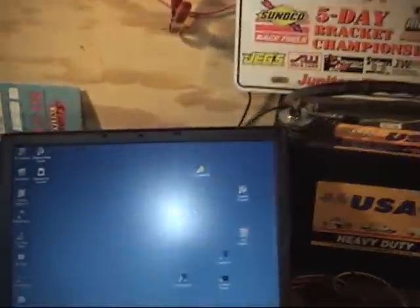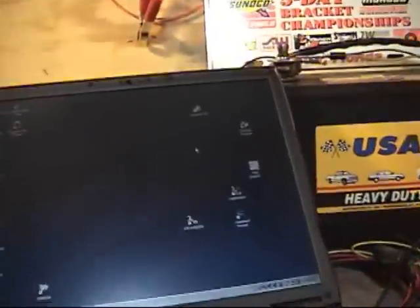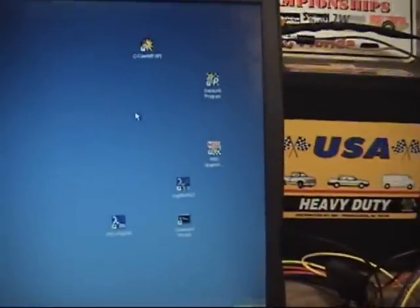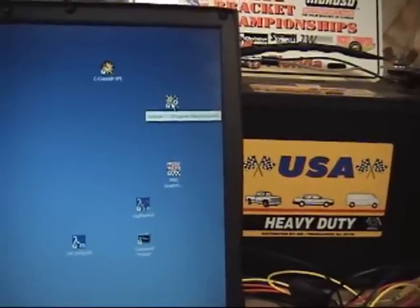We'll get started. If the lighting is right and we can see the screen — make an adjustment there, there we go, that's a little better — we'll navigate up to the RacePak Datalink program. Go to File and we'll open Car Configuration.